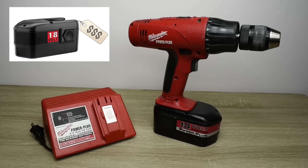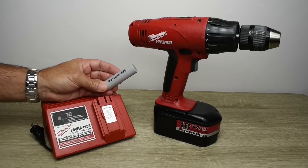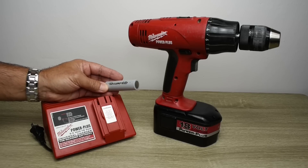Today I'm going to show you how to convert this 2.4 amp hour battery pack into a higher quality, lighter, and much higher capacity battery pack — more than double the 2.4 amp hour capacity. To do that I'm going to be using the Tesla Model 3 2170 cells extracted from a brand new Tesla Model 3 battery module.